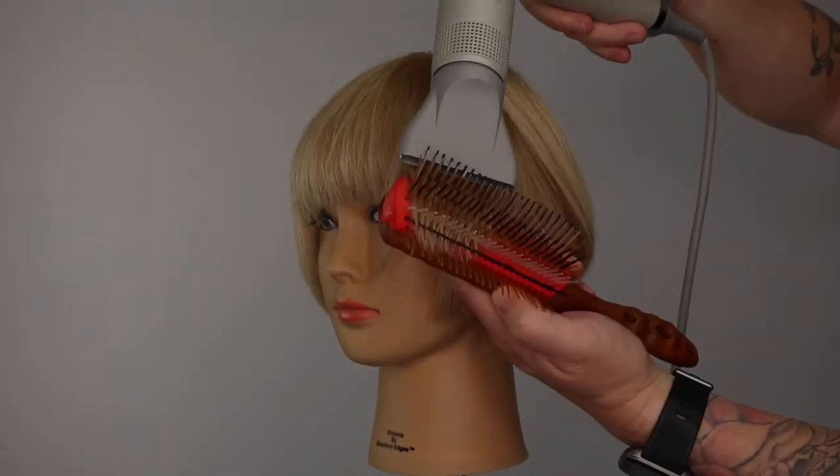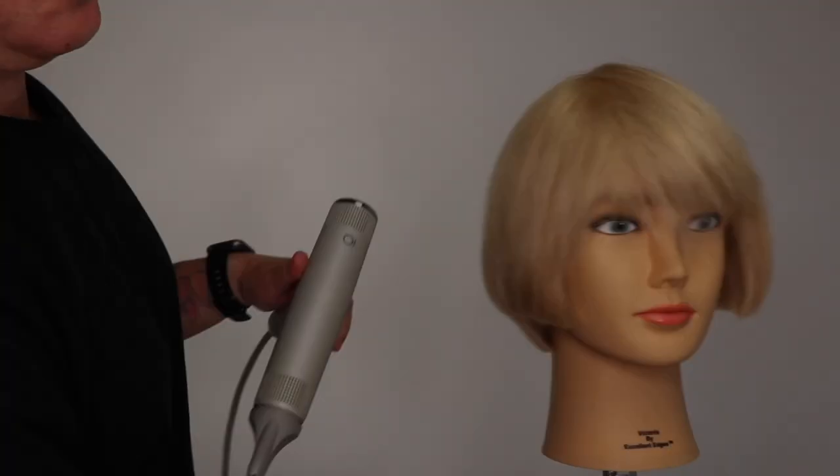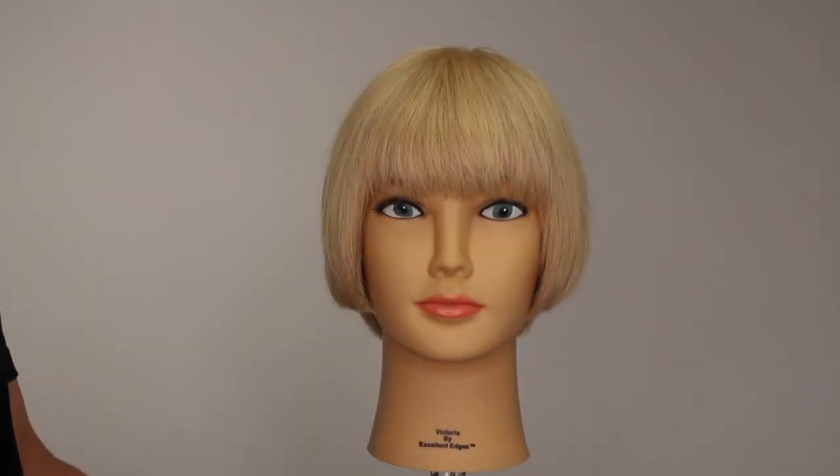If you like this haircut, the tutorial is in the link above and in the description below. Thanks for watching my how to flat wrap a bob haircut tutorial.